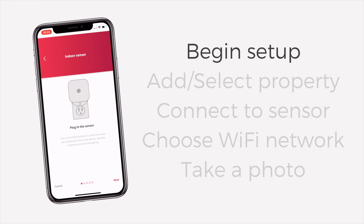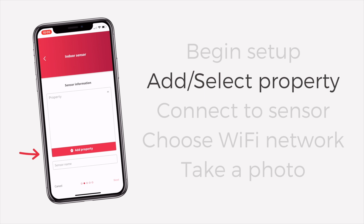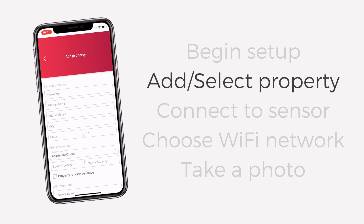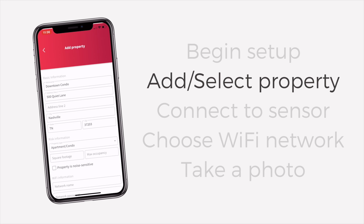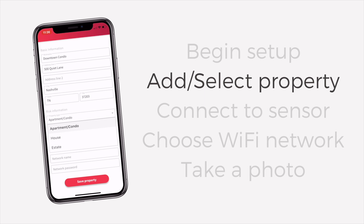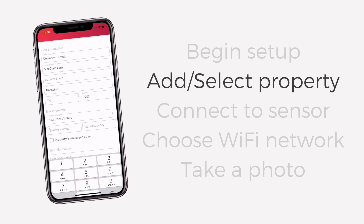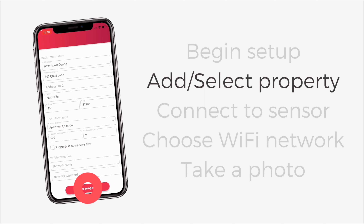We've already plugged in our sensor, so we're ready to tap Next. Let's now add a property. Tap the drop-down menu and select Done to reveal the Add Property option. Input some basic information about your property — select the property type and enter your square footage and maximum occupancy for our automatic thresholds to adjust for your property. Swipe down and select Save Property.